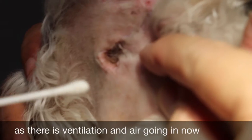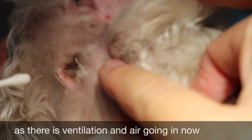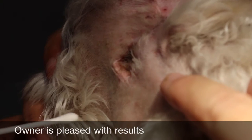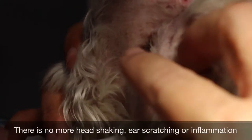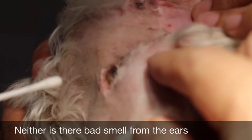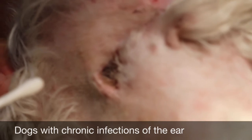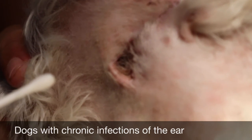Because now there is ventilation and air going in. The owner is quite happy that there is no more head shaking or ear scratching, and there is no inflammation or bad smell from the ears. This operation — vertical ear canal ablation — is still the best operation for dogs with chronic otitis externa, or long-term infection of the ears.